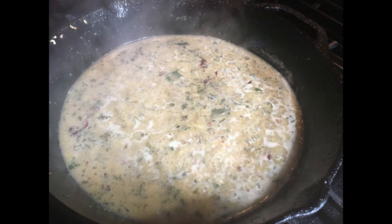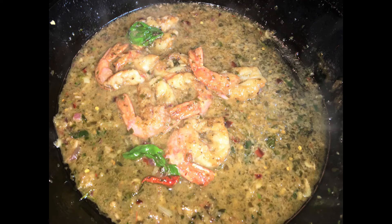One minute on each side in the oil and butter mixture. I added the white wine and basil vinaigrette, a splash of milk, veggie stock, a little bit more butter, and let it reduce. Once reduced, I added the shrimp back in, a few whole bay leaves, and tossed it.